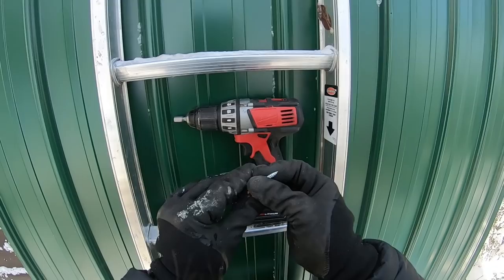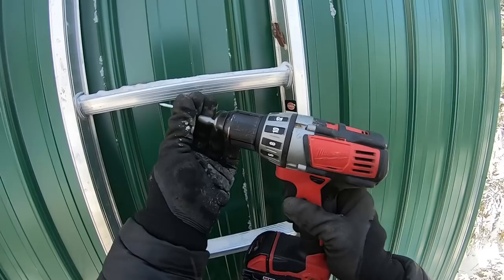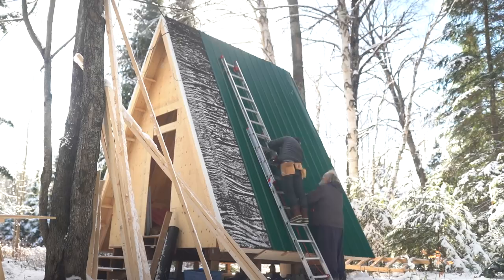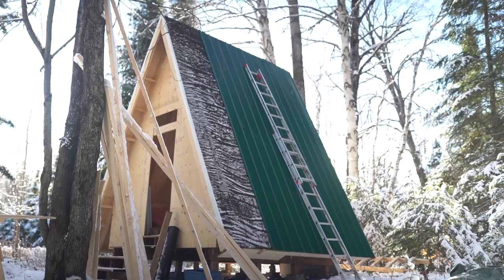Once the metal sheets were in place — we had pre-drilled holes on the ground before bringing them up — it was pretty easy. We used a drill, not a hammer drill, because the metal material is relatively fragile under hammer drilling. We set the drill to about setting eight and drove all the screws in. The process went pretty quickly and we finished most of the roof in about a day and a bit — probably would've been faster had we done it before, but it was a breeze.